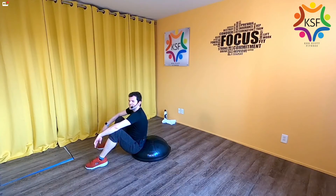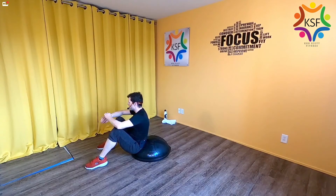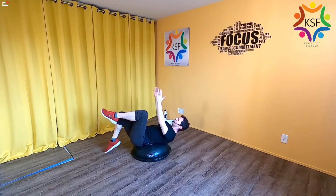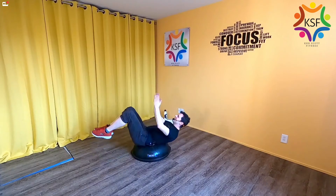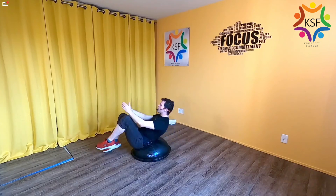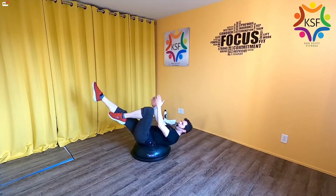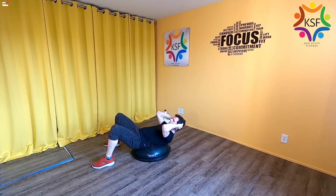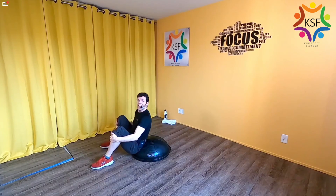We're going to do that again — this time 15 seconds for each: dead bug leg taps, then sit-ups, then crunches. Find your dead bug and start your taps. Leg tap, leg tap — you're almost done. Four, three, two, and rock to sit. Option to extend one leg. Then find where you're going to work for your crunches and begin. Four, three, two, one.